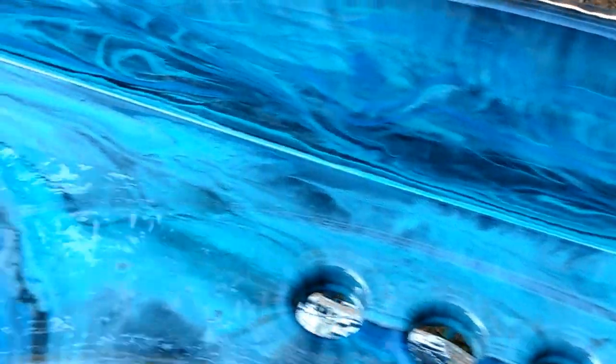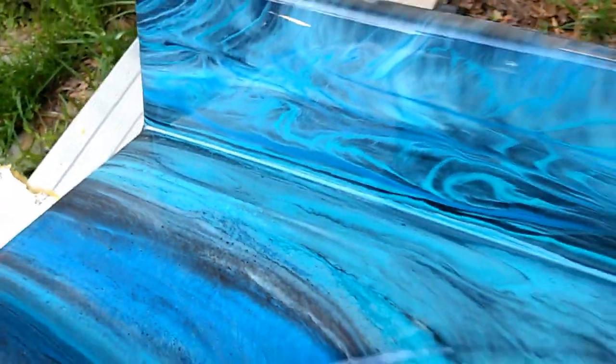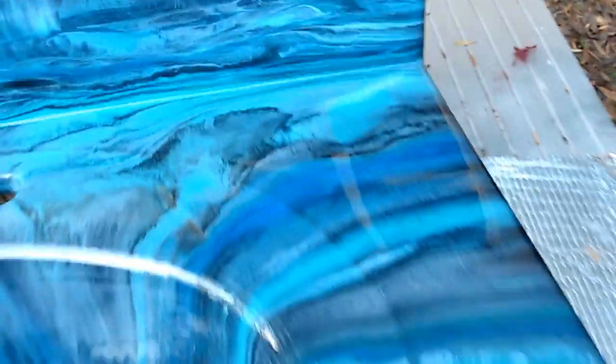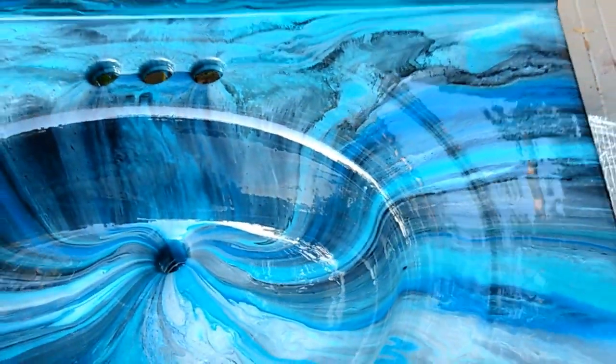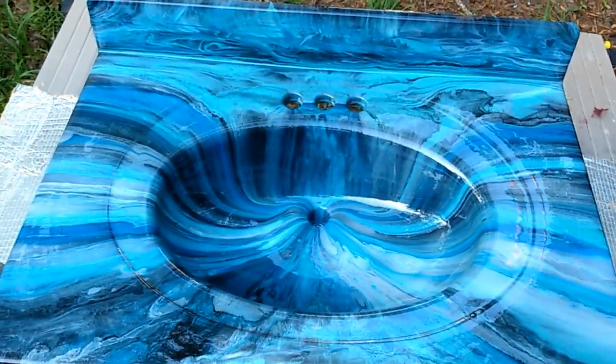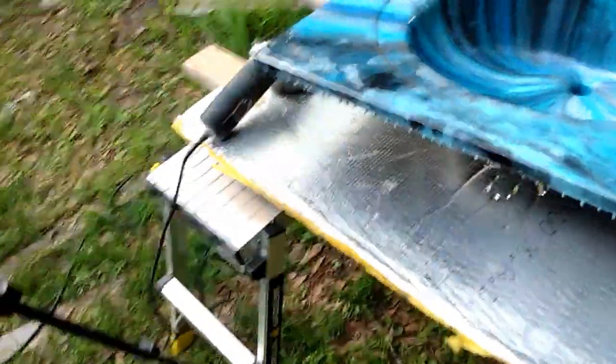I think it turned out fabulous. That crease turned out really well. Anyway, enough gloating over my homework.